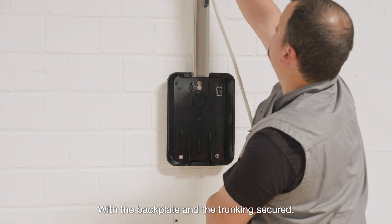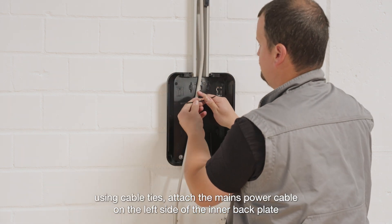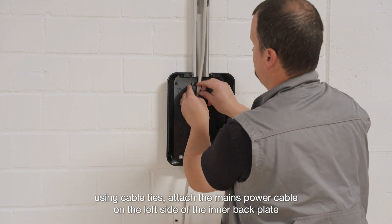With the backplate and the trunking secured, using cable ties, attach the mains power cable on the left side of the inner backplate.